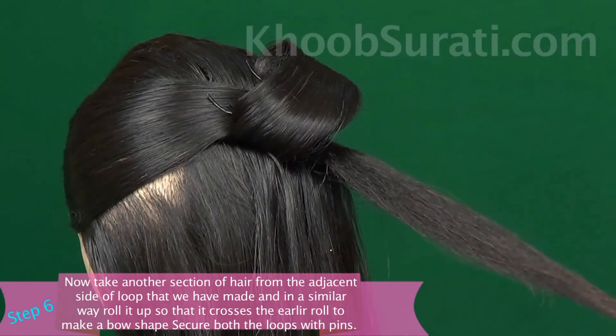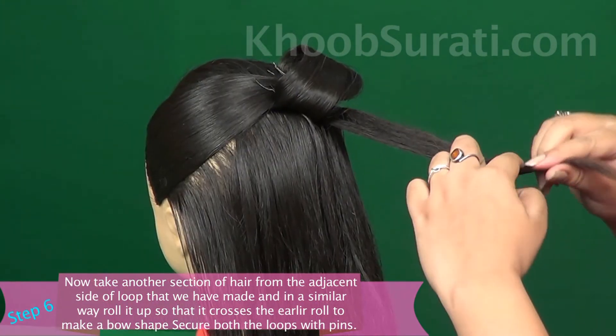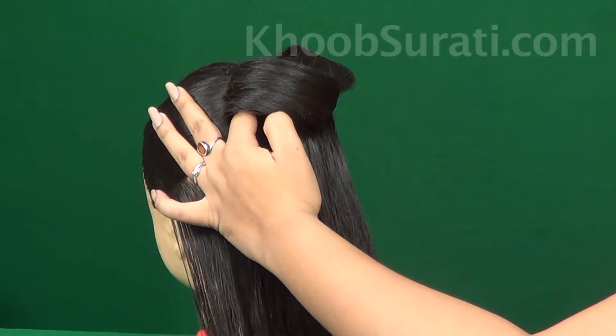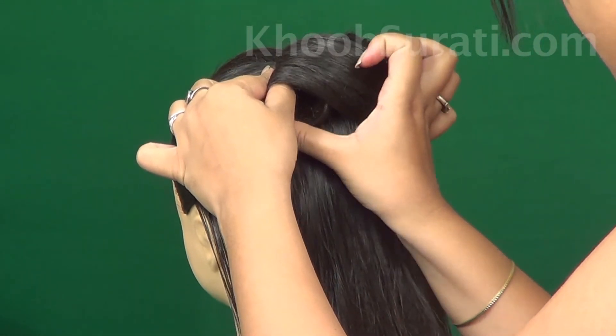Now take another section of hair from the edges inside the loop and in a similar fashion roll it up so that it crosses the earlier roll to make a bow shape. Secure both the loops with pins properly.